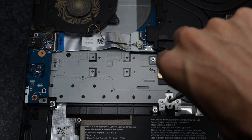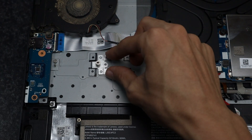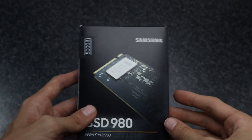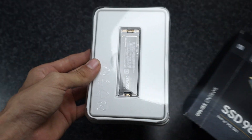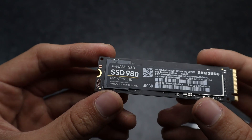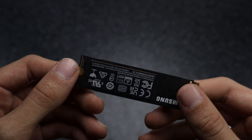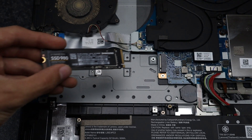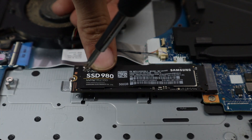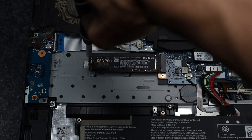Remove the screw holding the standoff in place and then you can slide the standoff under these lips. You can mount the standoff for a standard size or a small M.2 SSD. The next step is to install your SSD. I've got the Samsung 980 500GB NVMe SSD. This is a gen 4 M.2 SSD which is compatible with my board. Installing it is just like any other M.2 port — you slide the drive into its connector and then push it against the standoff, and now you can screw the SSD to the standoff to hold it in place.